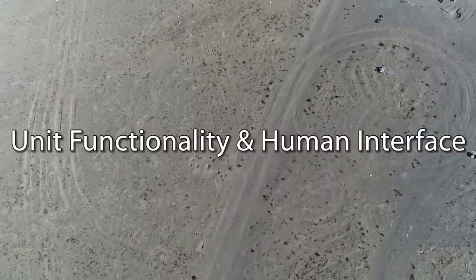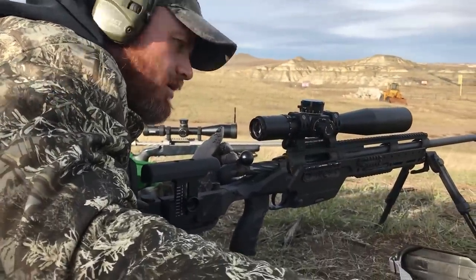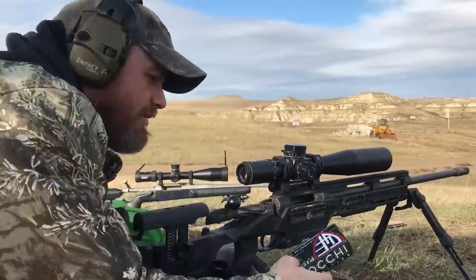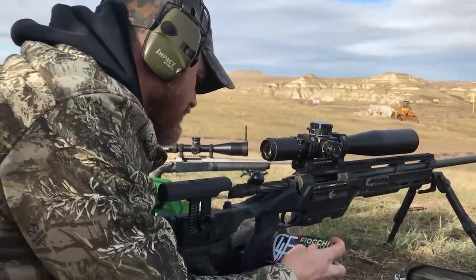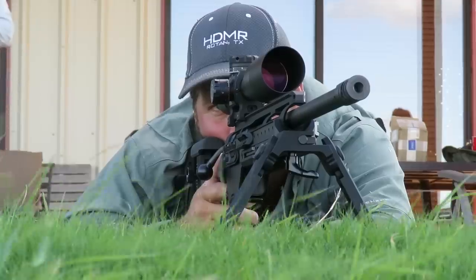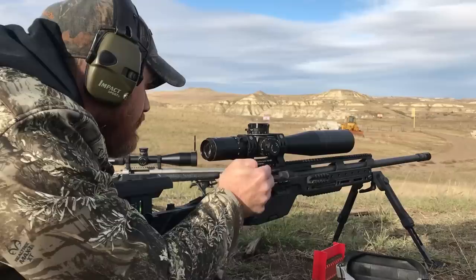You'll get pretty close inside 1,000 yards or meters if you just stumble through the inputs. But in all reality, when you're using a device with this many features, it doesn't matter how good the ballistic software is if you don't put in the proper inputs. Garbage in, garbage out. This device requires you to read and understand the manual, and it requires some scientific background to understand how important each input is. A lot of guys slop through inputs because they don't realize that one small detail can completely throw off your solution.